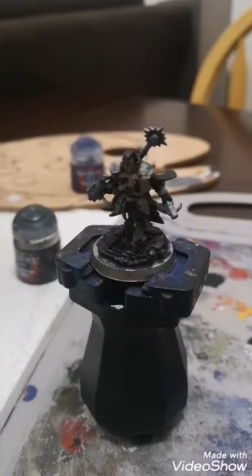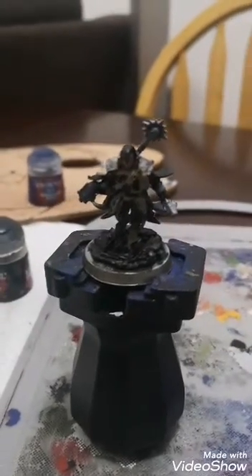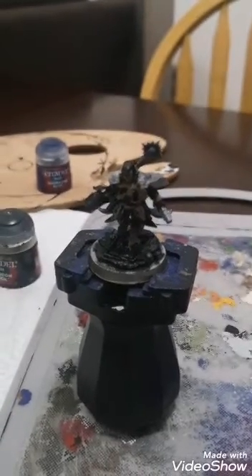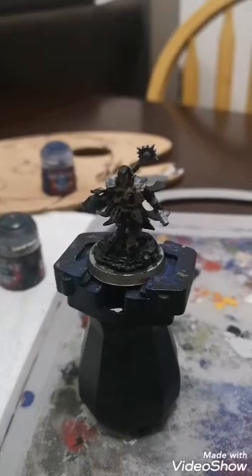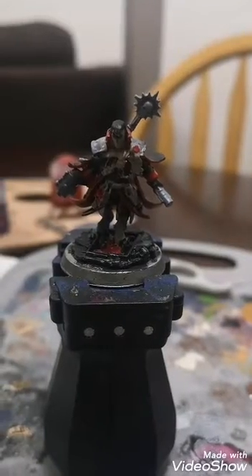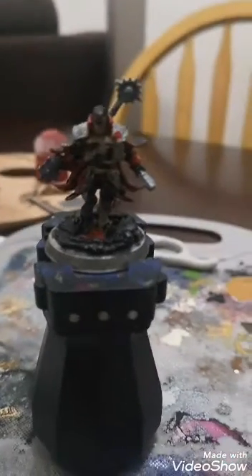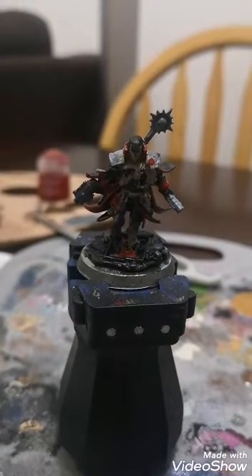Working from the biggest areas to the smallest. He looks a mess at the moment — let's hope I can do him justice for Tomb, we shall see. Next up I have applied the red.